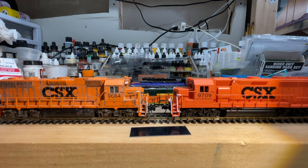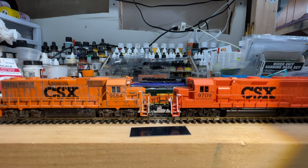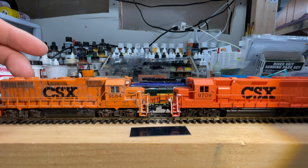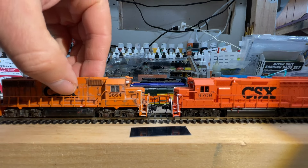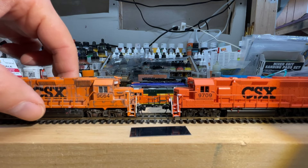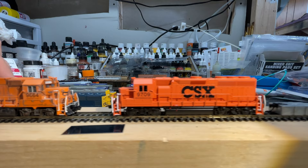First things first, the old model is an original DC model that has a drop-in Digitrax decoder. It's been weathered in ballast service for the better part of — I want to say it's probably going on 8 to 10 years old at this point — and changed out from the Accumate couplers to the Microtrain couplers, and then also it has some brake hose details added. That's because this locomotive was pretty basic when you purchased it back then.